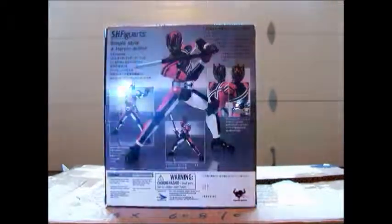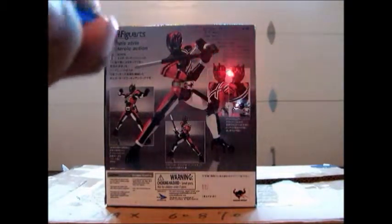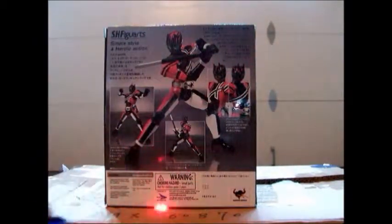Right here — this shows poses. This is story, right here. This is the head swap between Violent Emotion and the Regular Head from Decade. There's warning signs, Tang Mushi Nation, and that's about it.